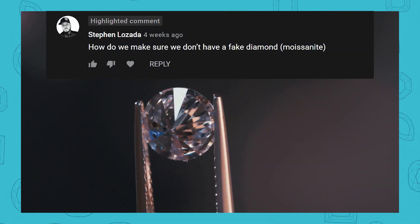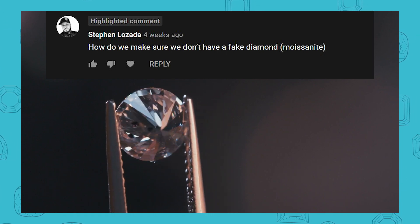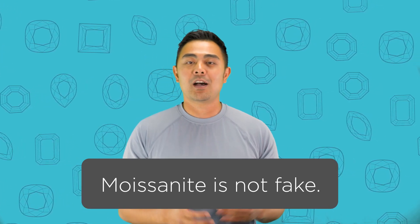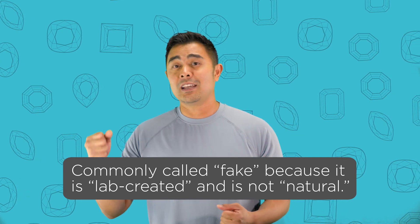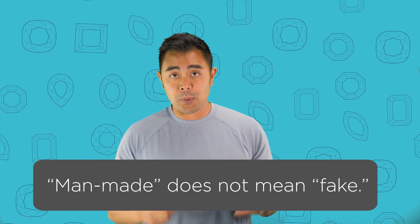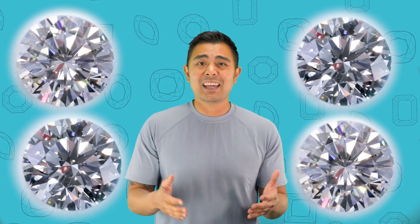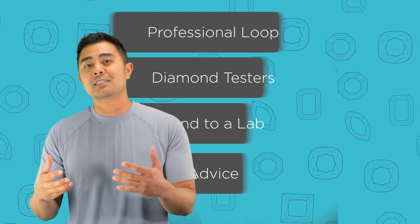There's a gentleman by the name of Steven Lozada who left a comment asking how do we make sure we don't have a fake diamond or moissanite. I want to address that there's really nothing fake about a moissanite or a lab diamond — it depends on what you like. The difference is one is man-made and one is natural. I'm going to give you four tips to better identify the difference between a lab created versus a natural diamond versus a moissanite.